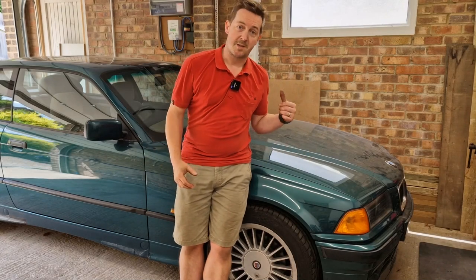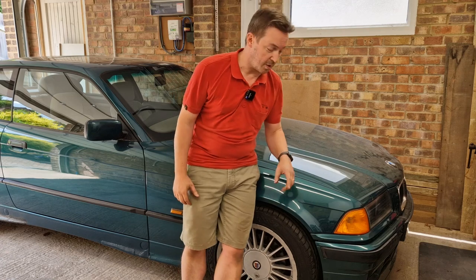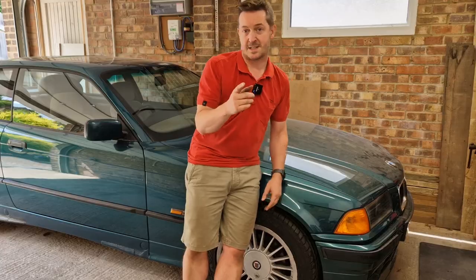Hey guys, I'm James and this is my E36 1992. In today's video we're going to be looking at why the front bumper on this car is sagging and what we can do about it. Let's get to it.